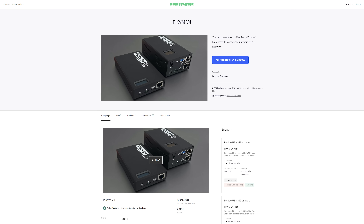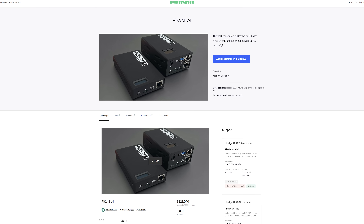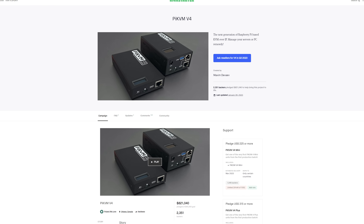Speaking of the TE Smart, after working with Max for a while on this device, he mentioned that it might work with the new V4 version of the Pi KVM, which just recently launched on Kickstarter. He said he was going to send one of their prototypes to me to test, so fingers crossed it works. I will be sure to create a V4 video once it's released and hopefully it supports the TE Smart switch.